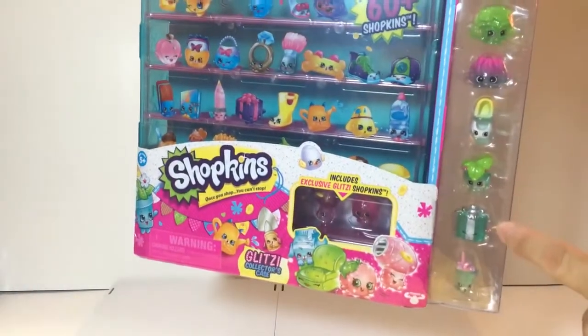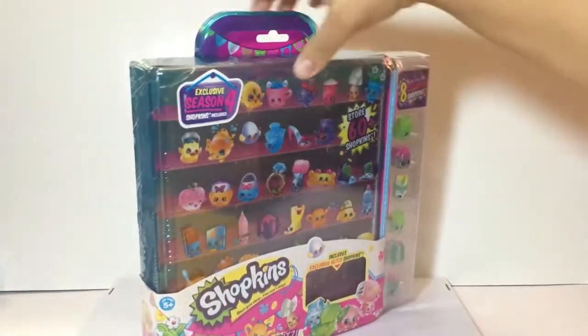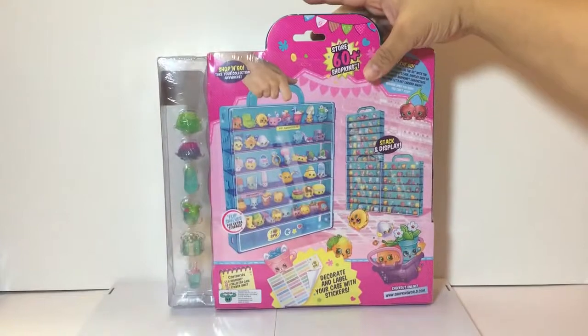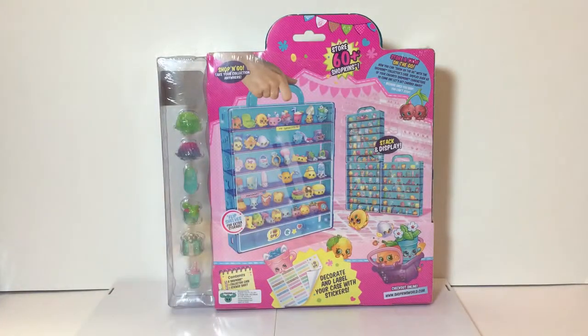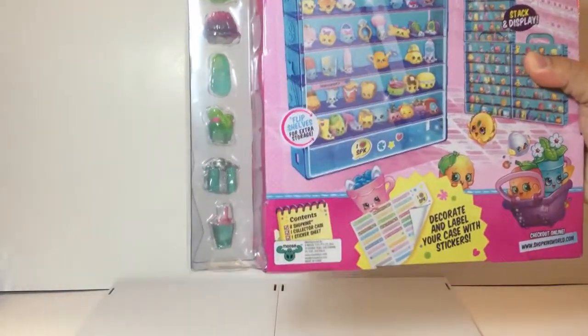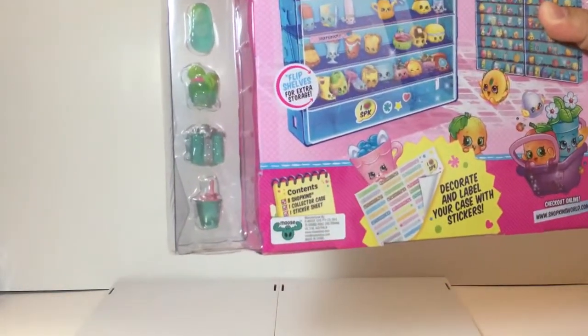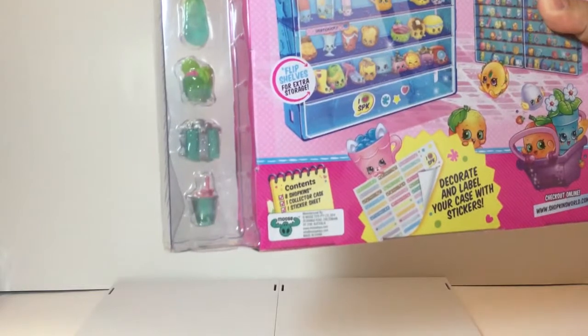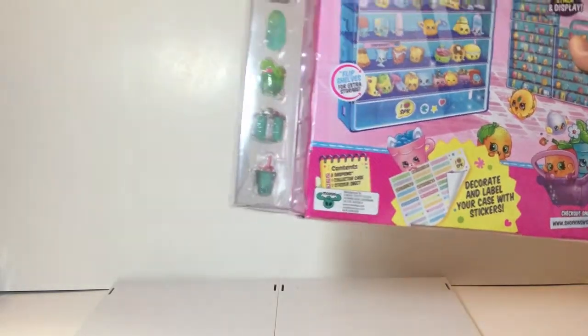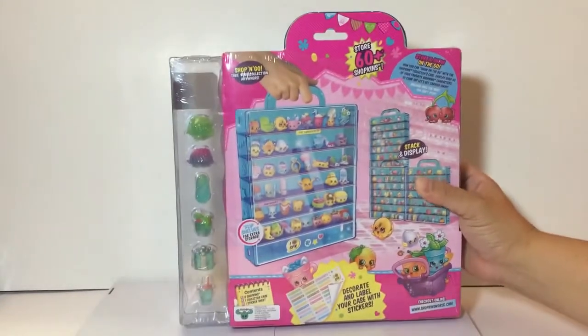We'll take it out of the pack soon. Let's turn it around — oh, there are stickers to decorate your case! According to the contents, you get eight Shopkins, one collector's case, and one sticker sheet.